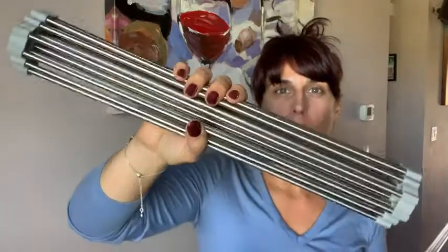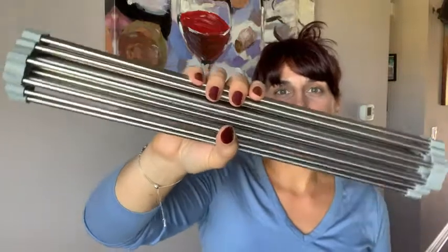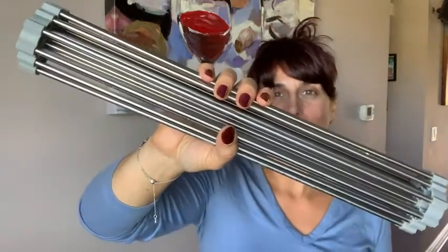Hi, I'm Sarah from WTI and this is my roll-up drying rack from Serapy. I'm going to show you what it looks like on my kitchen sink and what I really love about it.